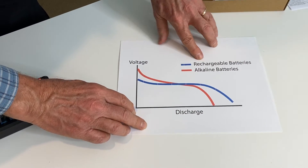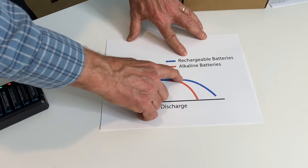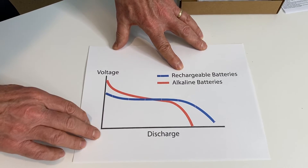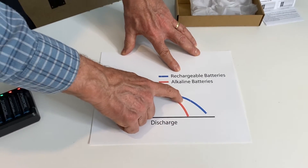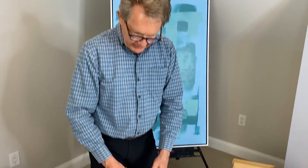Whereas your rechargeable battery, although it doesn't start at 1.5, it actually stays in the usable range much longer than your alkaline. And obviously when you get to this point is when you will recharge it.